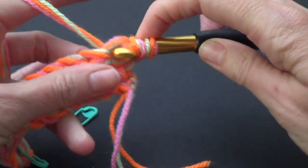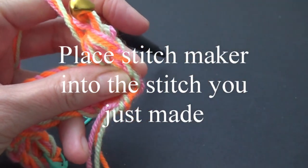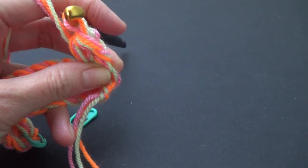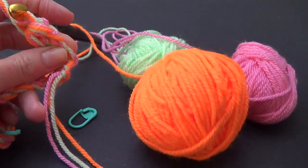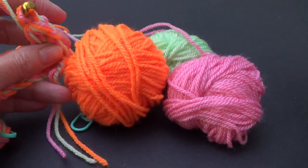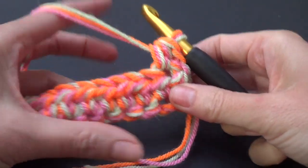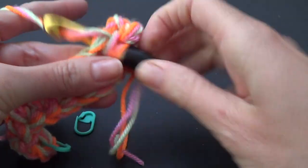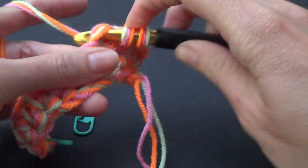Complete your half double crochet stitch. I'm loving these colors together — a pink, a light green, and an in-your-face fluorescent orange. Not a color choice I would have gone with, but it looks awesome. We're going to half double crochet all the way across, then I'll show you how to change if your yarn runs out.